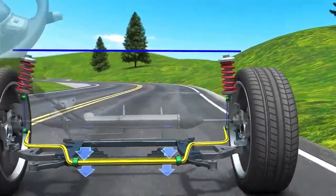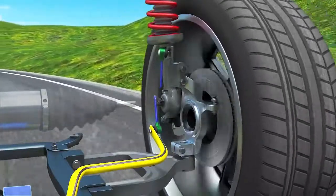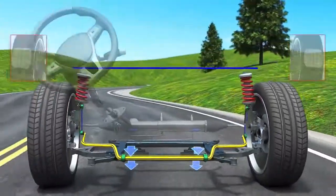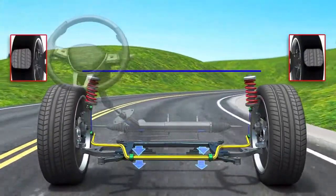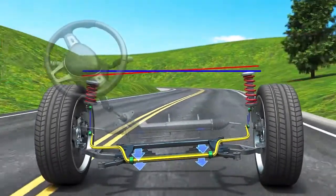In some cases, the anti-roll bar link can break, leaving the anti-roll bar completely ineffective. Without the torsional resistance of the anti-roll bar, the vehicle will experience more body roll when cornering.